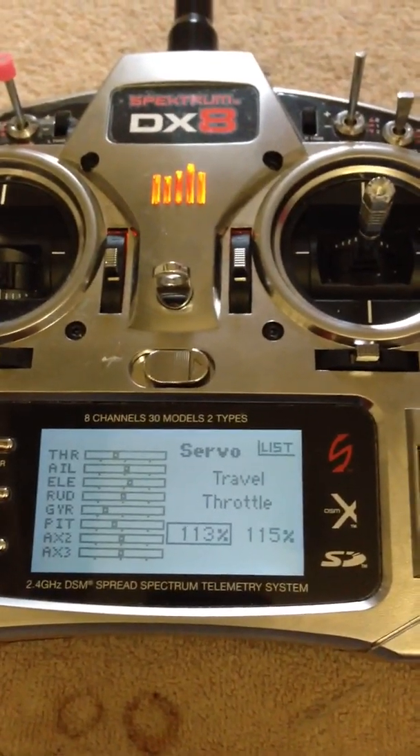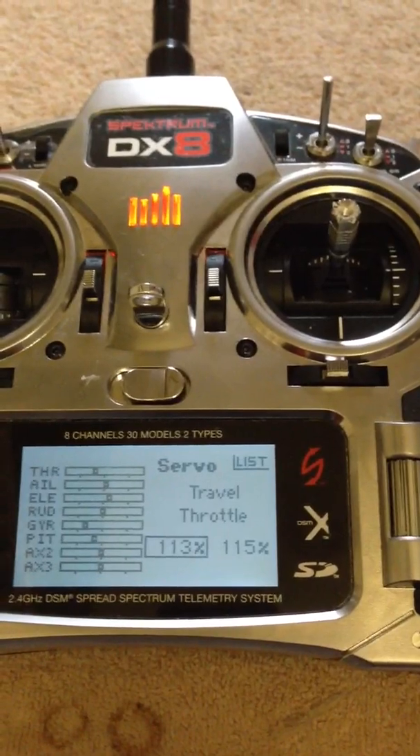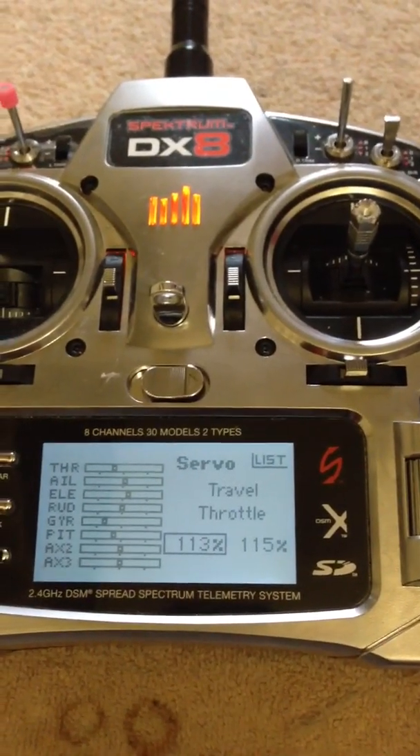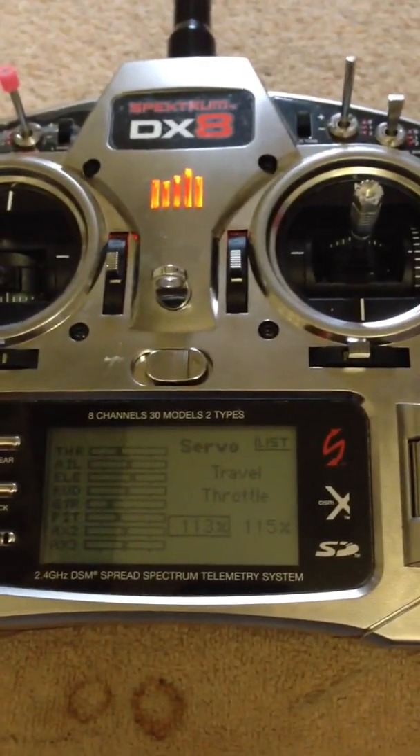Disconnect your flight battery and then reconnect it. You should then hear your cell count, and it should make a thrilly little noise — and it's all armed and ready to go.